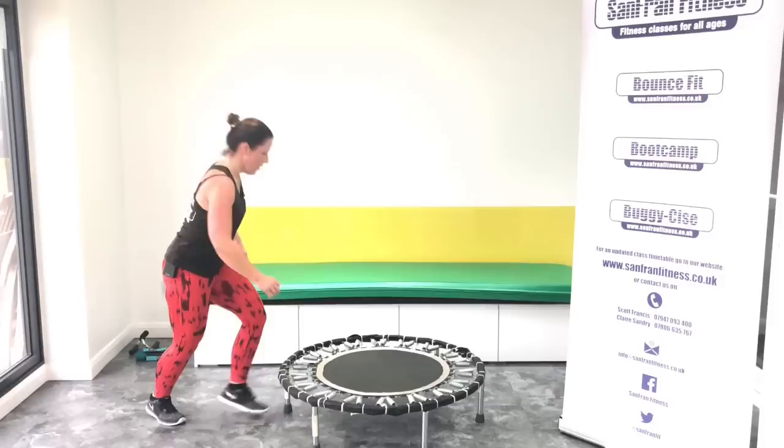Okay, triceps. Are you with me? Three, two, one. Let's go. Good, good. Last eight. One, two, three, four, five, six, seven. Okay, plank holds.